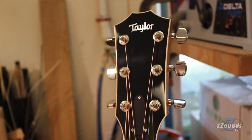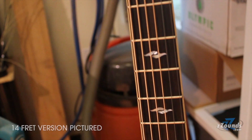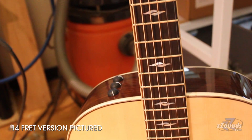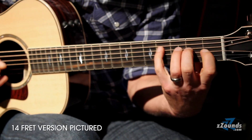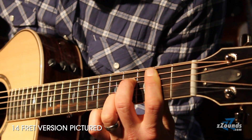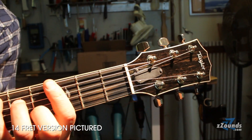Interestingly, the 12-fret version of that guitar — where the neck meets the body at the 12th fret — pushes where the top is articulated from back a little farther on the body. So the 14-fret version has a very chimey, almost harp-like sound, while the 12-fret neck version of the Grand Concert has a very punchy, robust, in-your-face kind of sound. Both are very interesting guitars to try.